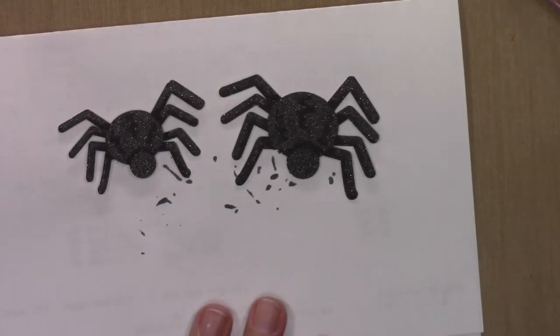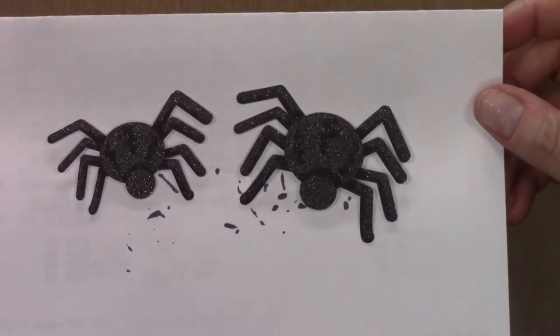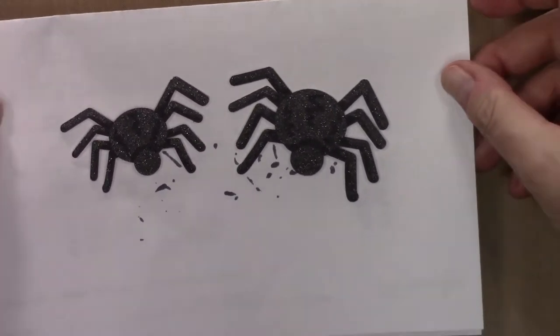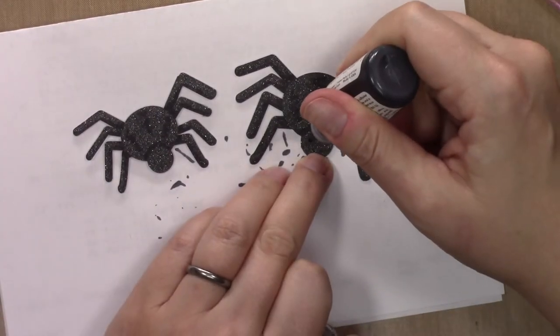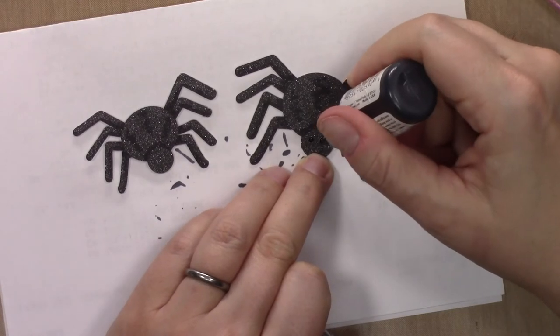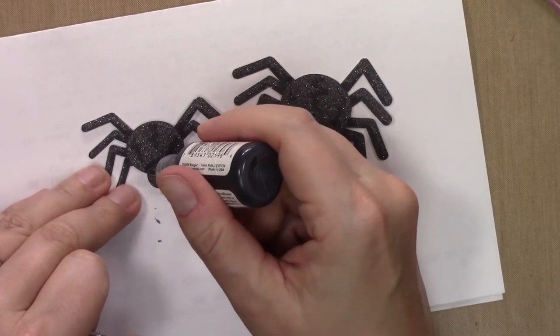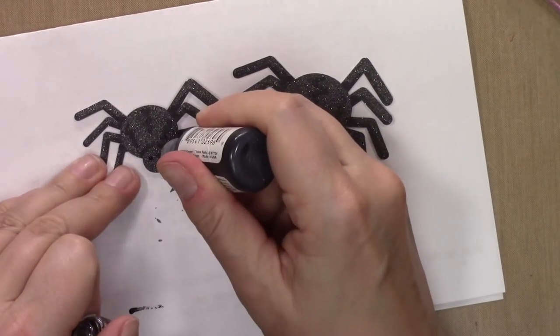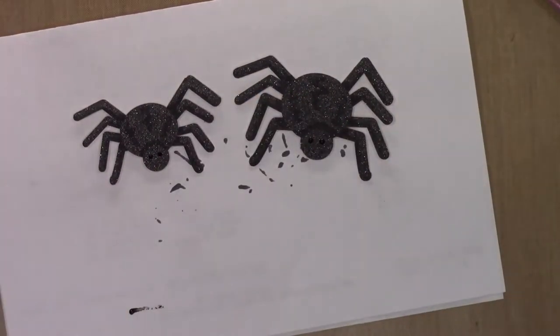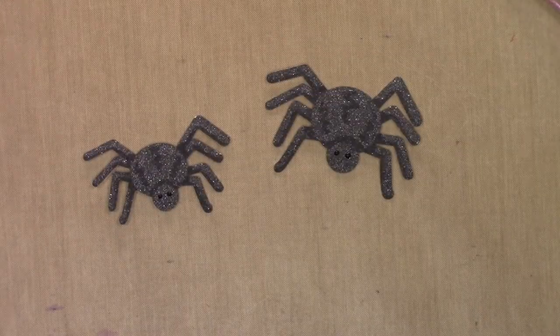I'll do the exact same shading on the larger spider. You can see both spiders done now, and hopefully you agree that makes a huge difference in the way those die cuts look. Then I'm going to add two little eyes with some black dots on the spiders. Spiders have eight eyes, but I'm going for cute rather than realism here — though you could certainly add eight eyes if you wanted. I'll just wait for them to dry.